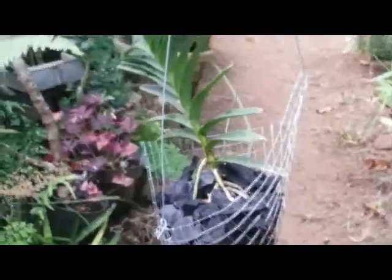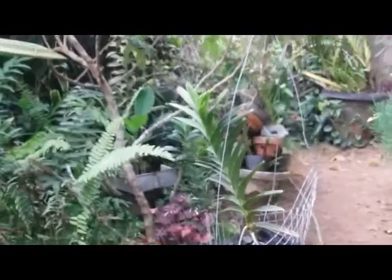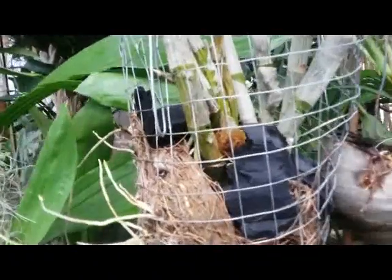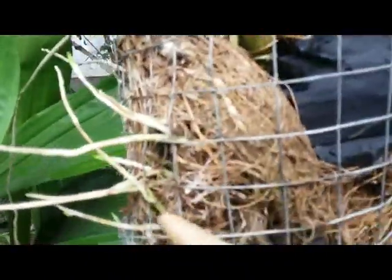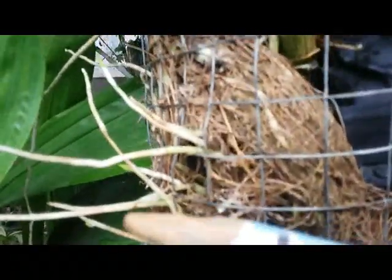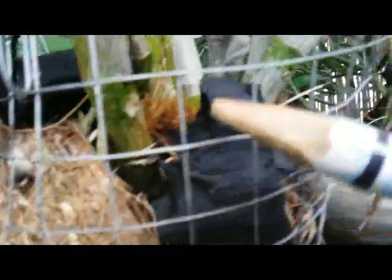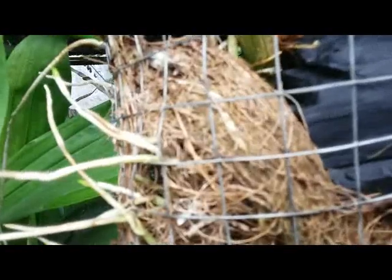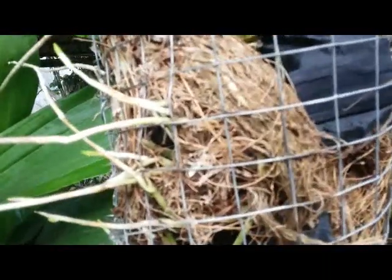I want to show you another of my orchids that I planted here in a wire hanging basket. We can see that the root system here can develop very nicely. I have no doubt about this wire basket — this planter will be safe for our orchids for sure.